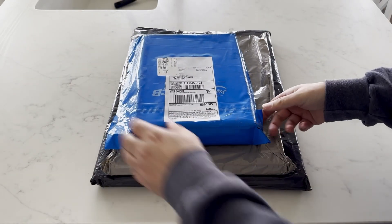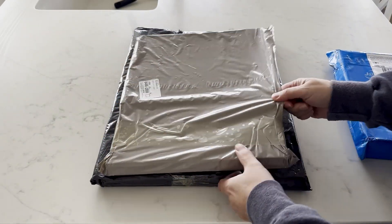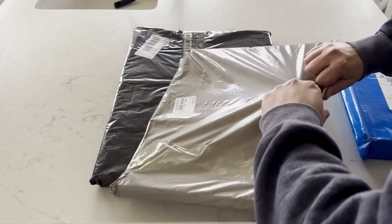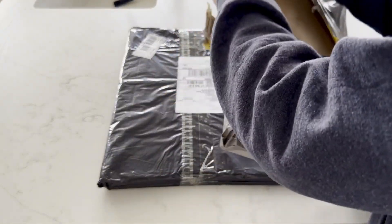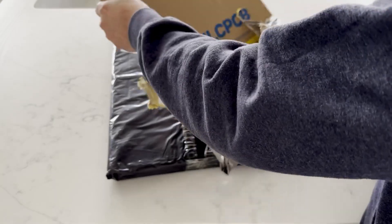All right everyone, the day has finally arrived. I've got not one, not two, but three packages to open, and these hold the key to the next step in my custom G1000 flight sim project. So let's dive in and see what we've got.